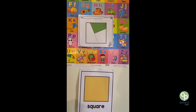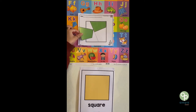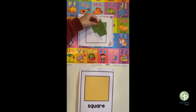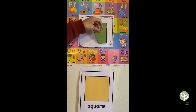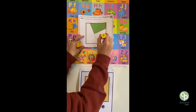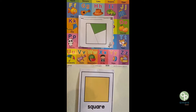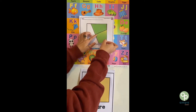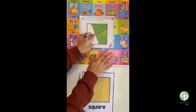Let's try another piece. Does this fit? No. Does this fit? Yes. Let's get our glue and slowly put our paper on. Perfect.